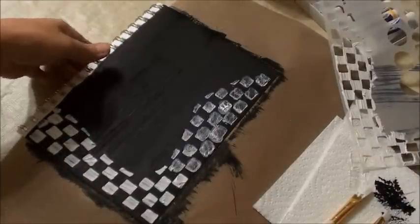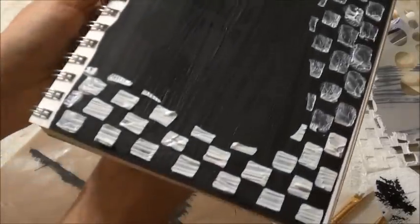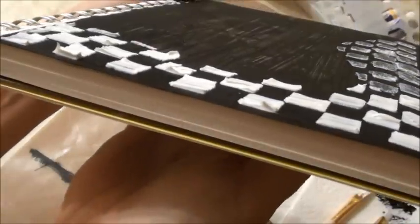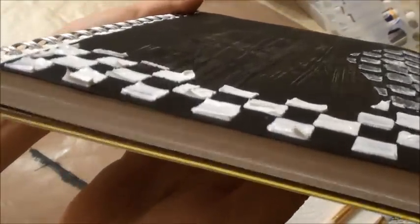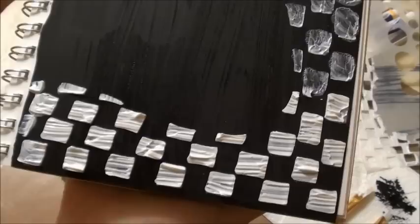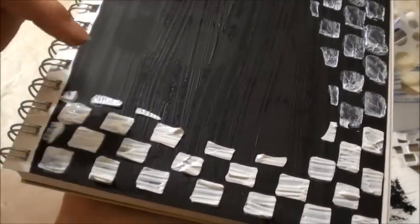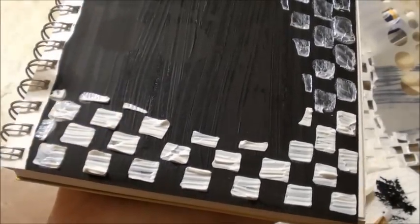You can see my background was still a little bit wet, but that's okay. I'm hoping you can see the texture of the molding paste. When that dries, those little peaks and valleys will add that texture to the page itself. So this is the molding paste, and that's what molding paste will do.